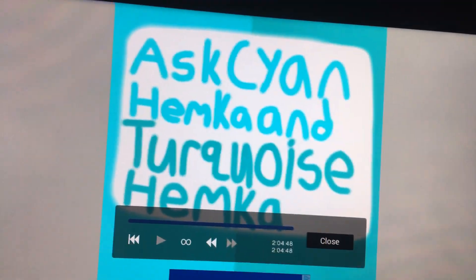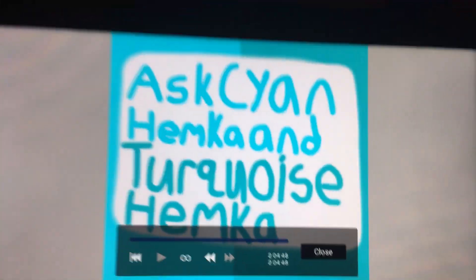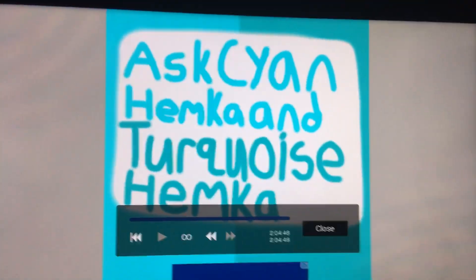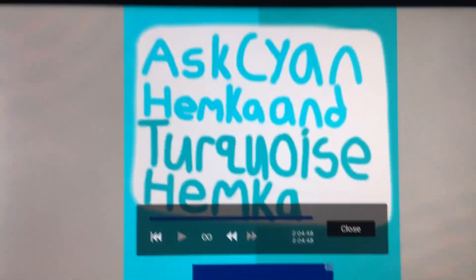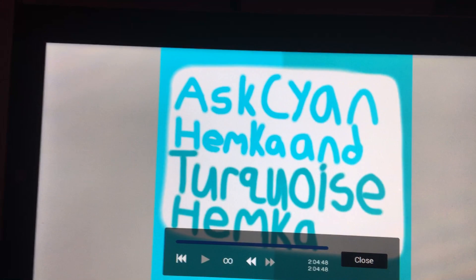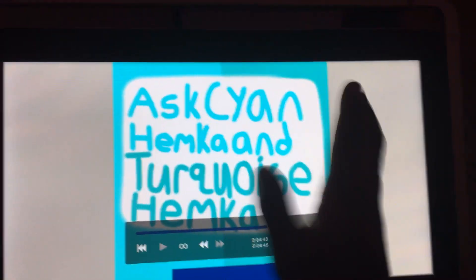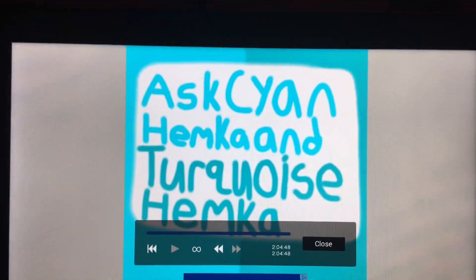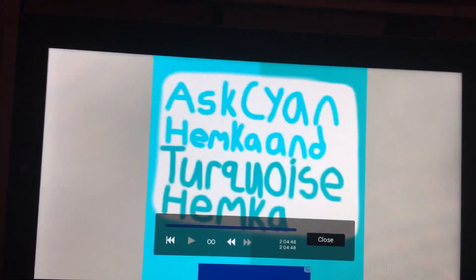Feel free to comment down below what you want to say to Cyan Hemica and Turquoise Hemica. I'll be reading comments for them to answer. Anyways, bye — I love all my fans watching this. Don't forget to like, comment, and subscribe, and hit that notification bell so you never miss a video on my channel. Bye!